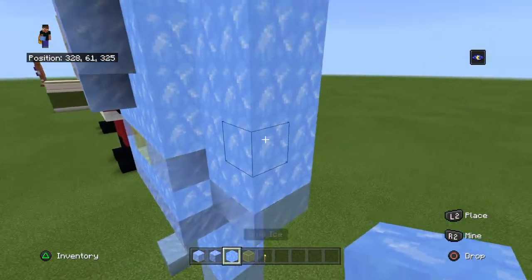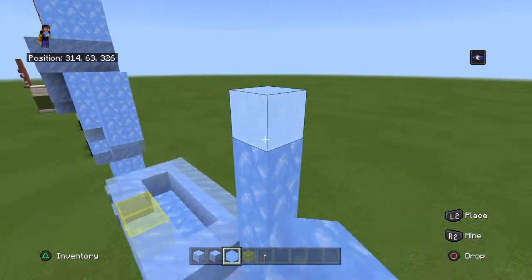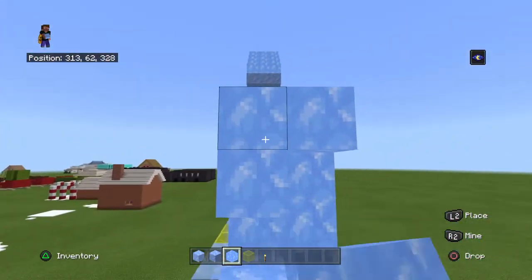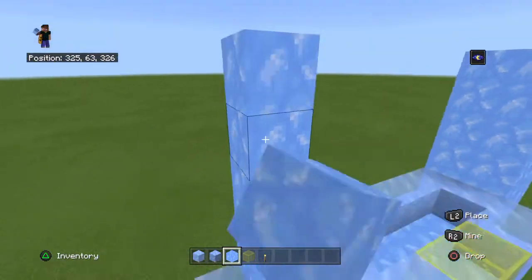For our arms now, you want to go up five blocks — so this is where our hand is: one, two, three, four, five. We do want to do this on the other side as well: one, two, three, four, five.